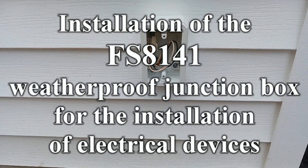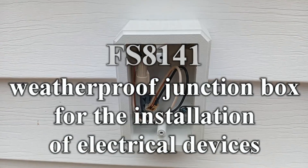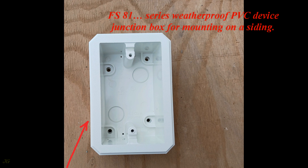Installation of the FS8141 Weatherproof Junction Box for the installation of electrical devices. FS81 Series Weatherproof PVC Device Junction Box for mounting on a siding.